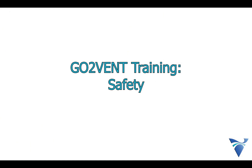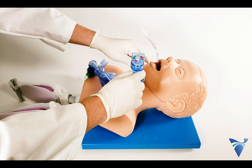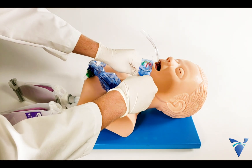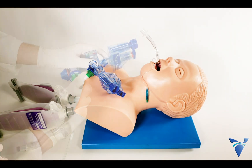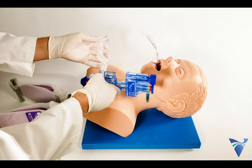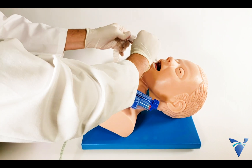This video will cover safety concerns regarding the usage of the device. The device should only be used by professionals who have been trained on the GoToVent. It is not recommended to use the GoToVent in a disaster scenario without adequate practice. Practice and use during transport or in the field routinely.